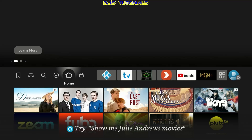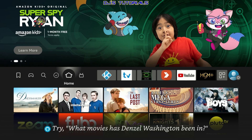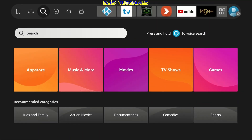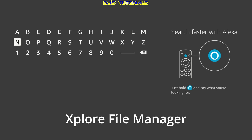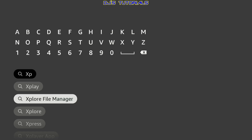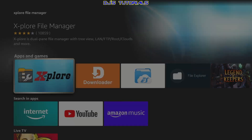In order to copy or install apps to or from your Fire Stick, we will need an app. Go to the magnifying glass on the left and scroll down to where it says Search. Click on there, and we're going to search for Explore File Manager. Just type in a couple of letters and you will see the results on the bottom. We'll already find it, so click on it — it will be the first one.